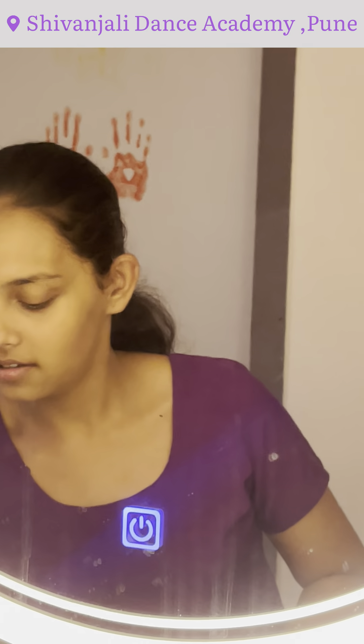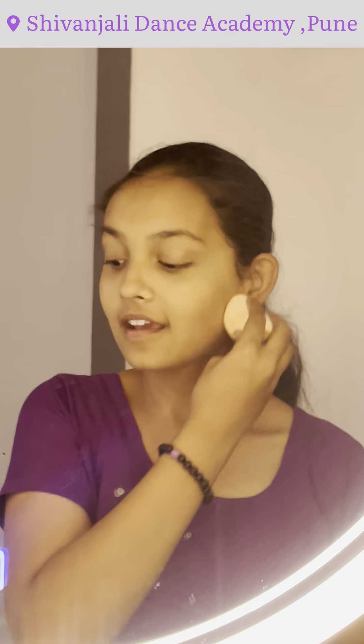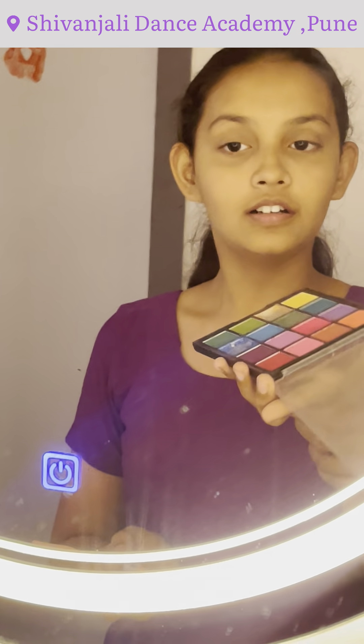We are going to apply the compact primer. Then we are going to add one more color — we usually use pink and golden color.